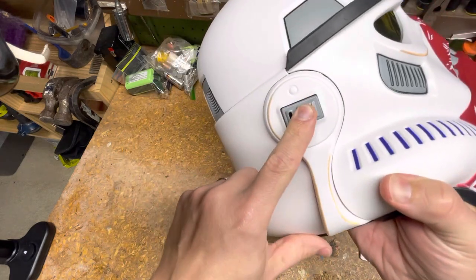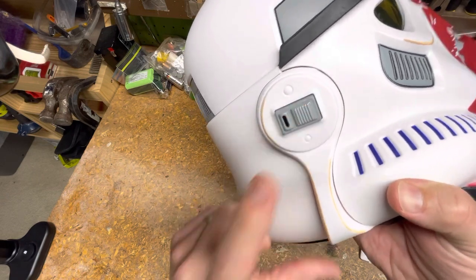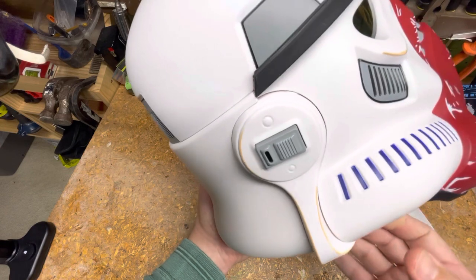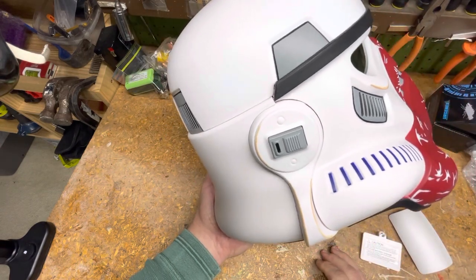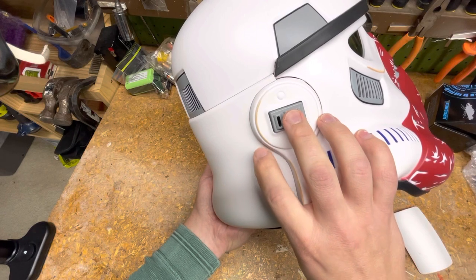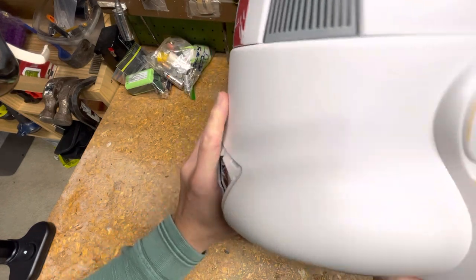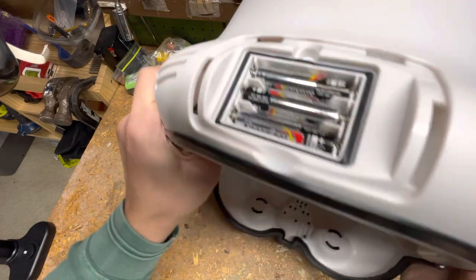It does have a button here that does a kind of squawk — as if you want to start talking, like push to start and push to stop. So it's kind of along the lines of the movie. But something you should know...